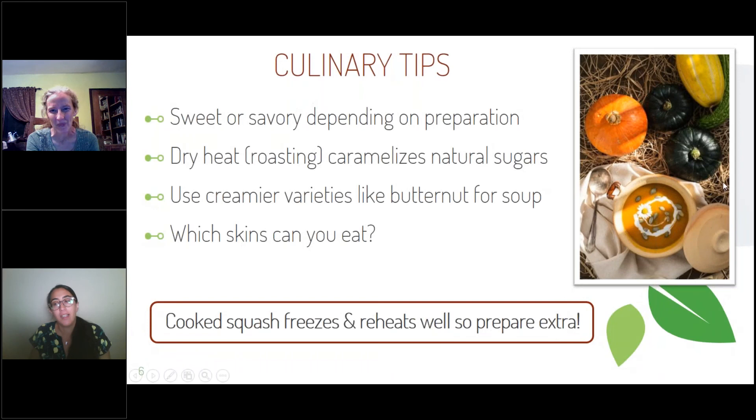Depending on how you want it to taste, you have a lot of options with winter squash and a lot of versatility. You can pull different flavors out — it can lean sweet or savory. Dry heat with roasting helps to caramelize the natural sugars and bring out a little nuttiness. Butternut squash soup is always a classic, and I also like to include acorn squash in soup since it's less stringy, giving you that smooth, creamy texture. It freezes well, so make a bigger batch when you have time and use it later in the week or month.